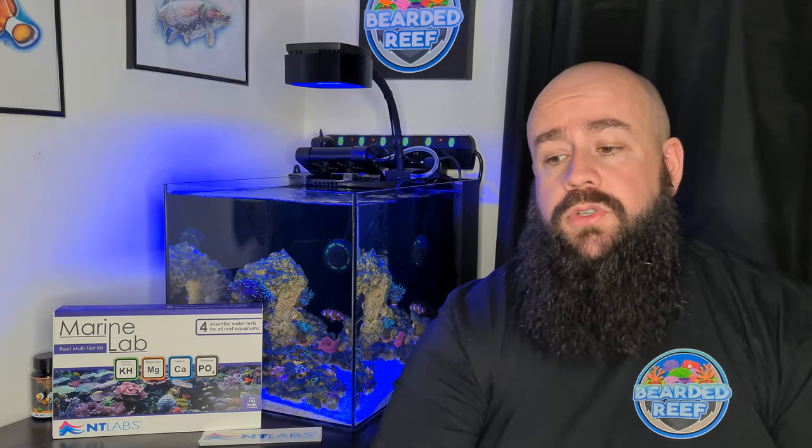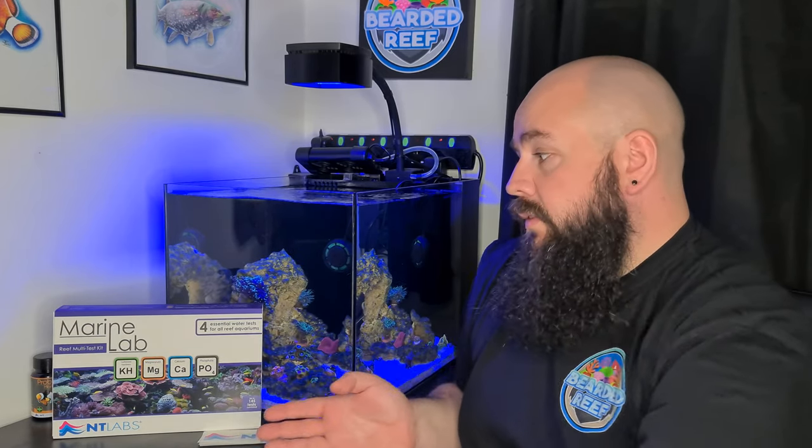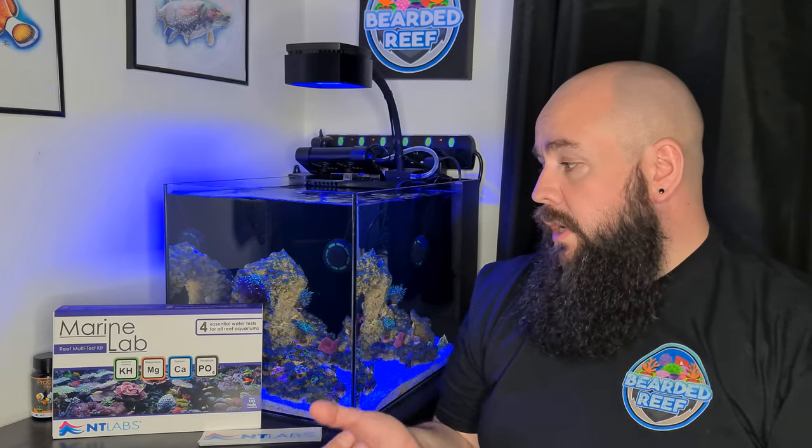Welcome back to the channel, welcome to everybody who's newly subscribed and those who have been here for a while. Today's video we're going to take a look at the NT Labs Marine Lab Reef Test Kit. This video is actually part two of a two-part series. Part one covered the multi-test kit which does ammonia, nitrite, nitrate and pH. This second kit does your KH, magnesium, calcium and phosphate — four tests on each, eight tests in total.